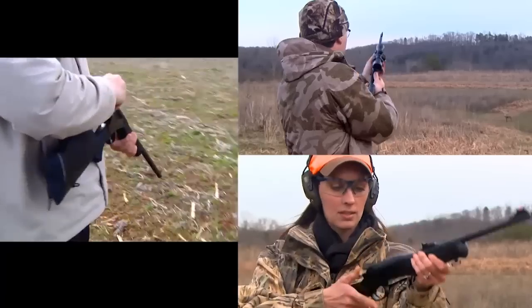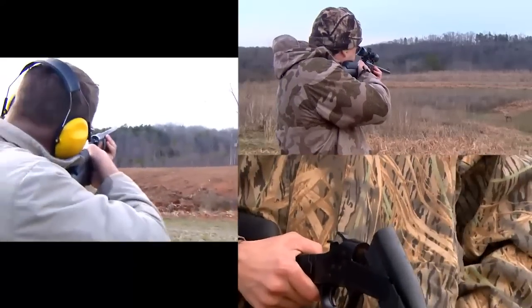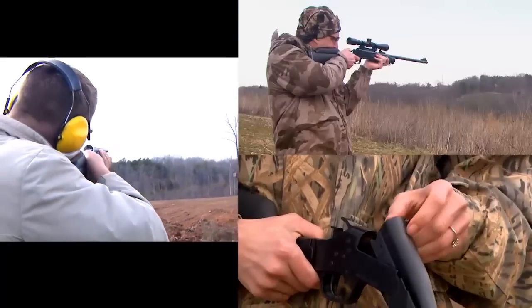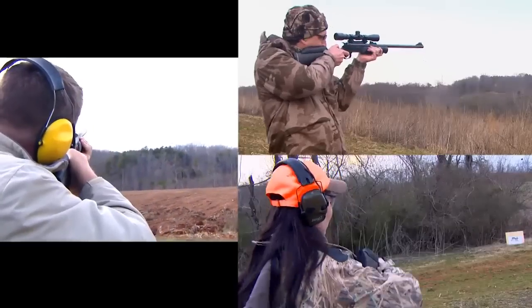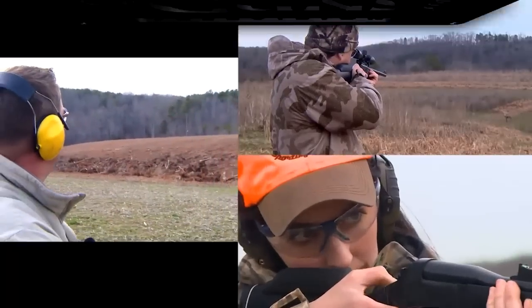One of the most important duties we have as shooters and hunters is to interest young people in the shooting sports. But few young people enjoy shooting an adult-sized firearm, which is why many companies are coming out with what is referred to as a youth gun.